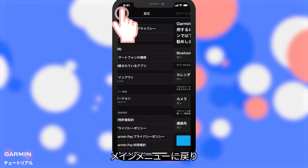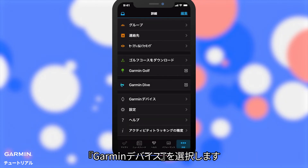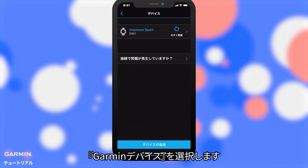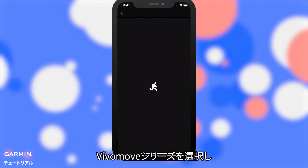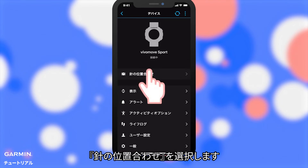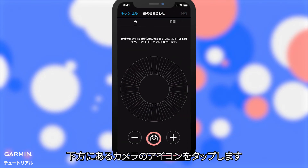Go back to the main menu. Select Garmin Devices, then select your VivoMove Series watch. Select Hand Alignment, then select the Camera icon below.